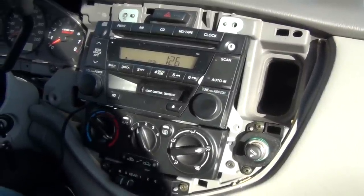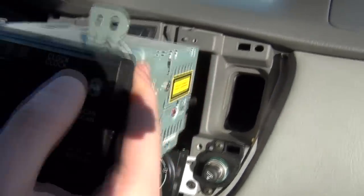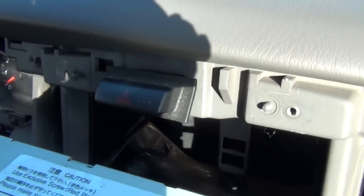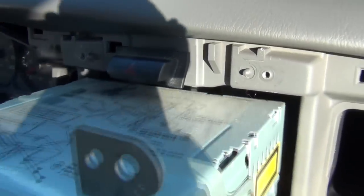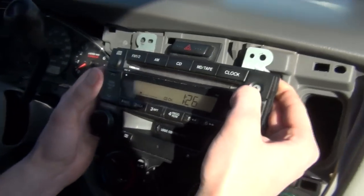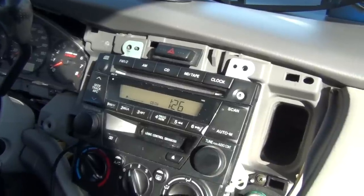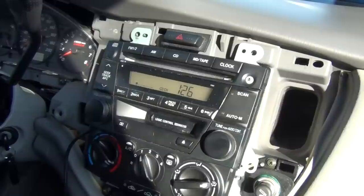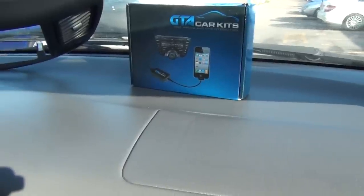You'll also need to mount the module in the back of the radio — there are plenty of spots, including behind the bracket, and you can mount it with zip ties. The main point is you just plug the kit in and you can listen to your iPhone or iPod without having to change the radio. This was the video for GTA Car Kits. I hope you liked the video, and we'll see you next time.